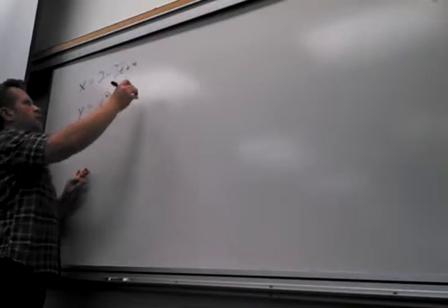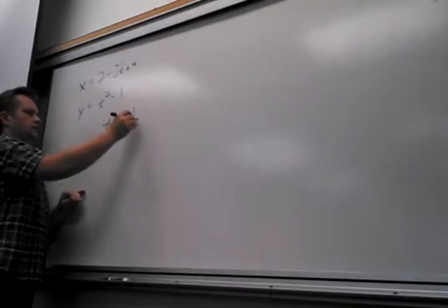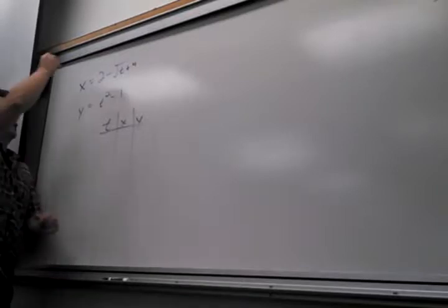Let's make this t plus 4. Now you screw it up. Square root of y plus 1. Hold it — you can't start doing anything until I tell you what. The range for t is 10. It's 10.1, yeah.